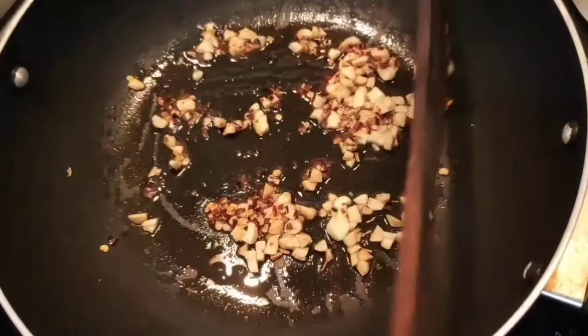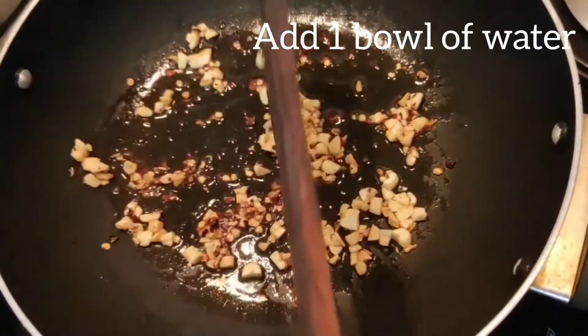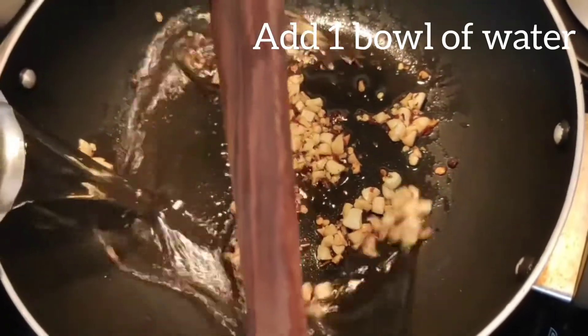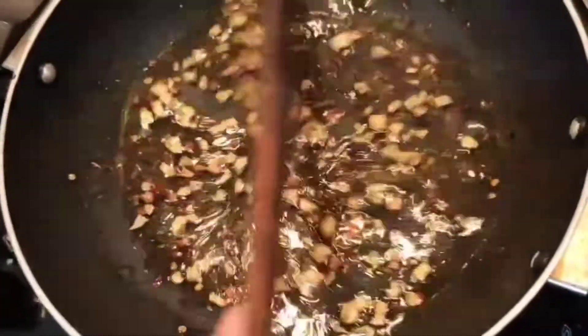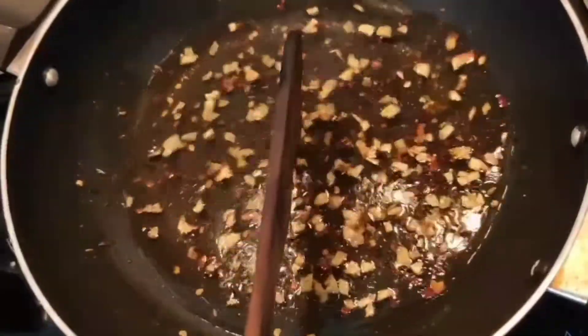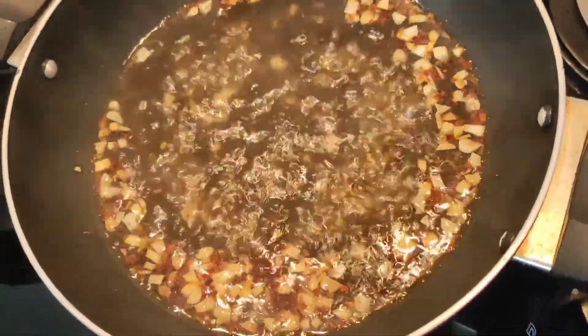So after mixing it well, you should add approximately 1 bowl of water. And it should start boiling. As you can see the water has started boiling.